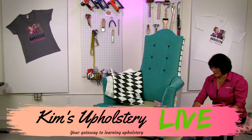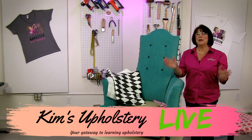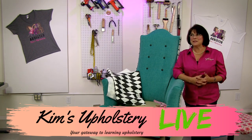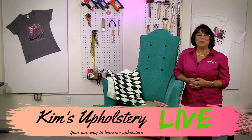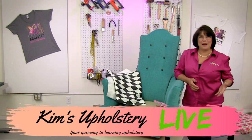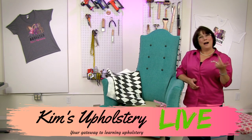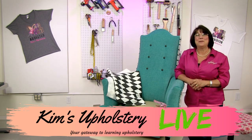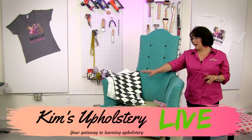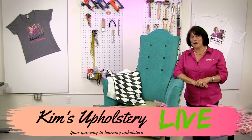Hello everybody and welcome to this week's episode of Kim's Upholstery Live. We are back this week working on our fancy club chair — this is part number eight of this project. We started way back in the teardown; it was a white chair that wasn't very attractive, but I'm thinking it looks pretty fabulous now. This week we'll be putting the diamond fabric from Spoonflower onto the outside back of our chair.